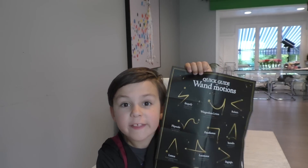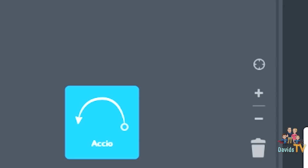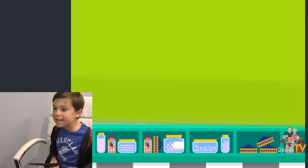The wand recognizes dozens of spell patterns. According to the code, when I move the wand up, the beans should grow. Here we go. Oh my gosh, it's so much fun! The beans are so big I can't even see the screen!